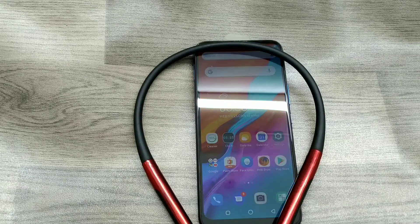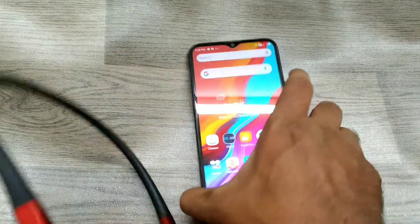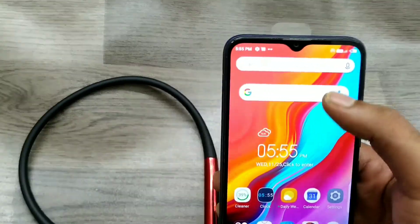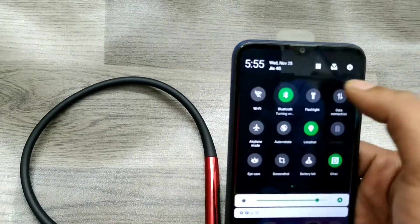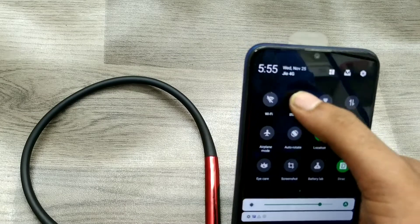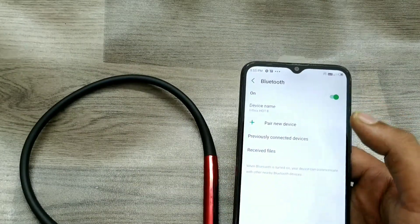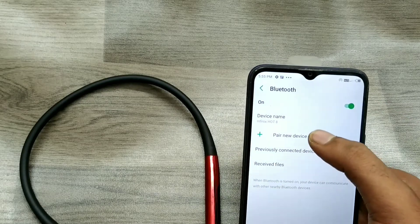First of all, take your Bluetooth device and open your phone. Go to the notification area and long press on the Bluetooth icon to enable your Bluetooth.